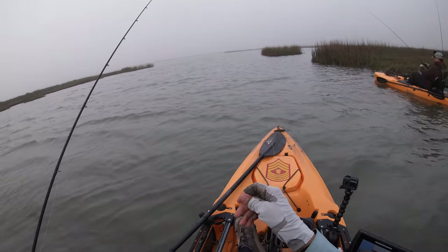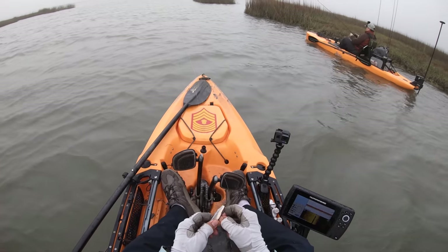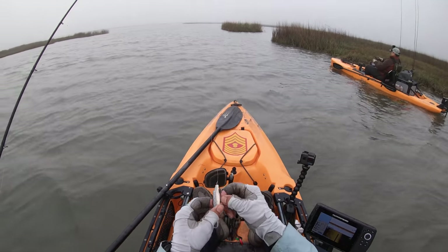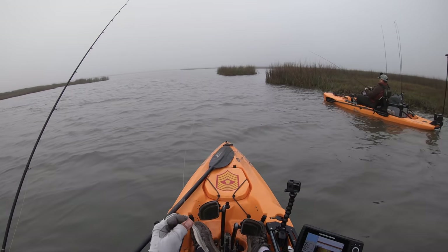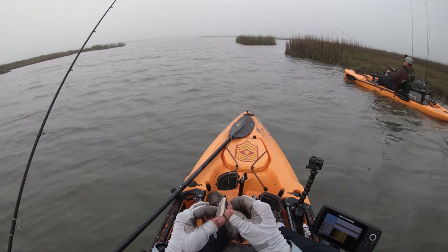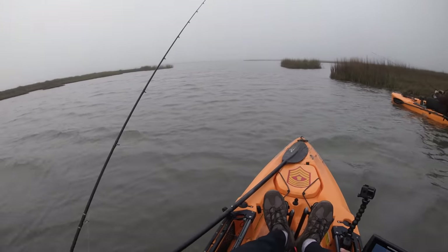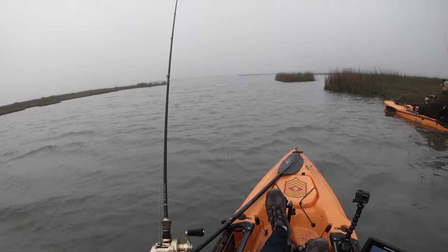I think that's two flounder for me, two flounder, one keeper trout, and a croaker. All we need is a keeper red and I've got a slam — but you know that never ever happens for me. Every time I get close to a slam, my heart just gets broken.